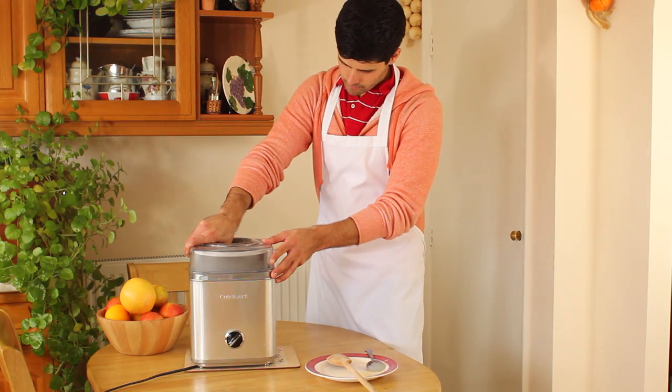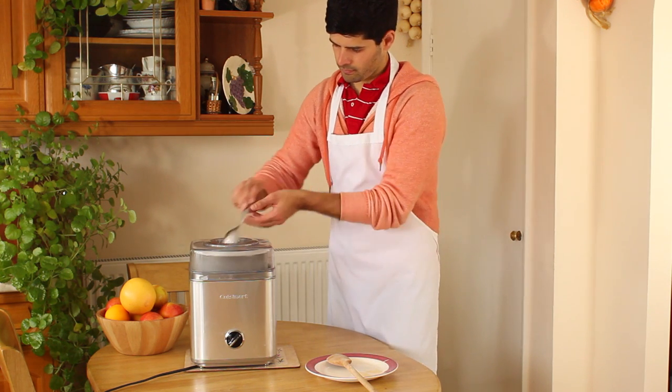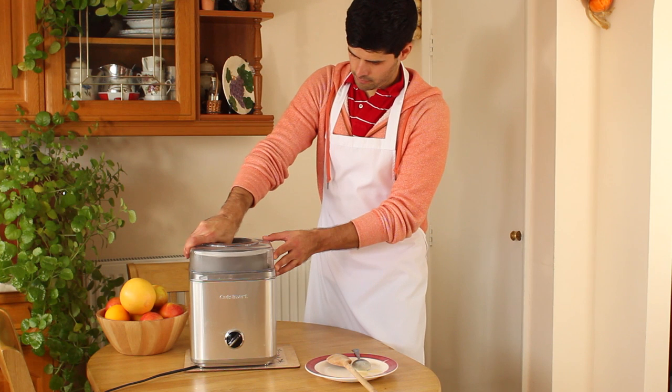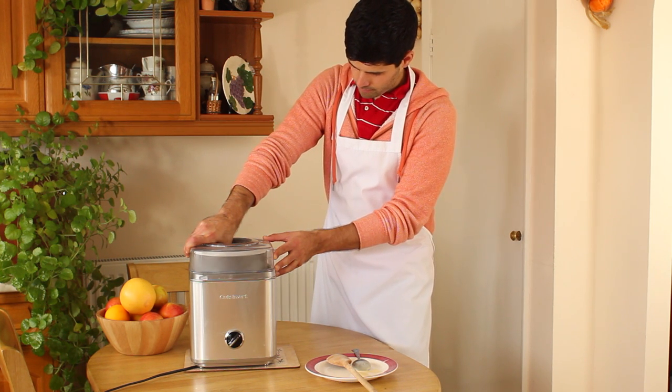My only criticism is that the dasher doesn't get close enough to the side of the bowl to scrape off ice cream that freezes there during the churning process. In theory this can have a negative effect on the quality of the ice cream, as the layer that is frozen to the side of the bowl acts as an insulator, slowing the release of heat from the mix to the bowl.